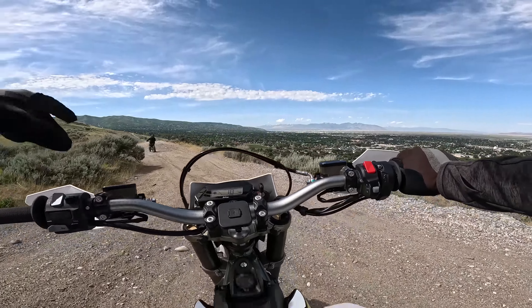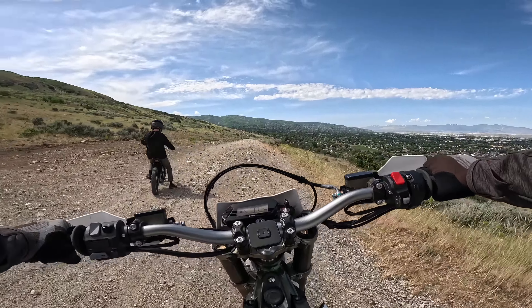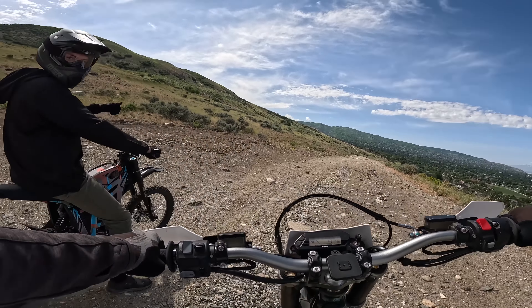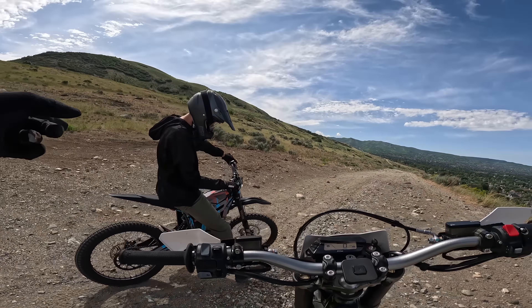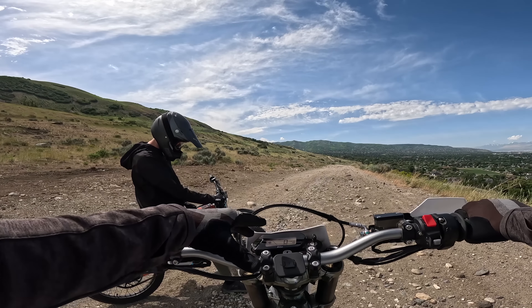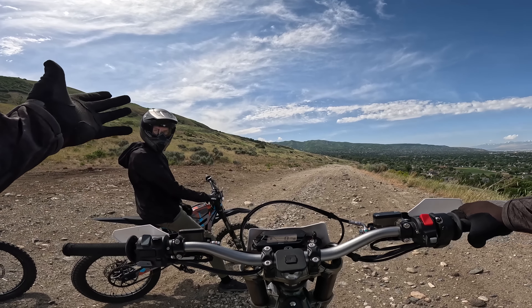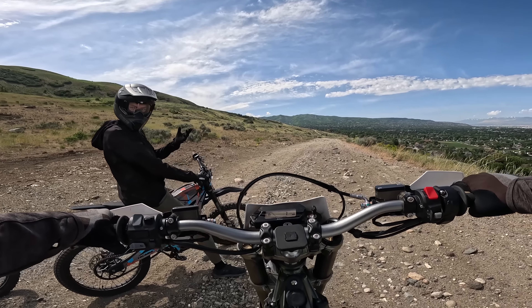We'll be going over all the specs on this bike a little bit later. Right now we're just going to rip it. I'm going to try to keep up with Alex — he's on my bike, and that bike's running almost 9 kilowatts of power. I'm running 12.5 kilowatts of power, but this thing is fast. Maybe you should be trying to keep up with me. Yeah, we'll see how it goes.